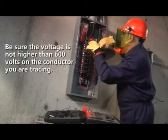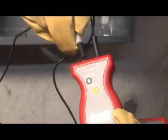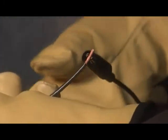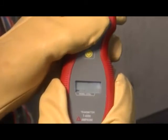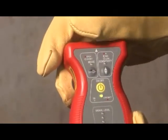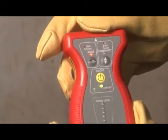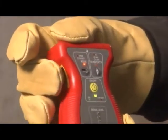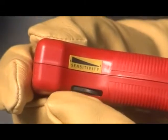Before starting, be sure to check that the voltage is no higher than 600 volts on the conductor you're tracing. Then connect the banana plug to the AT4000 transmitter using the alligator clip cord set. Next, connect one alligator clip to the wire you want to trace and the other to a separate ground. Turn on the transmitter and select the low signal transmission level by pressing the signal level button. Next, turn on the AT4000 receiver, press the mode button to select short mode, and press the sensitivity button to select high sensitivity.